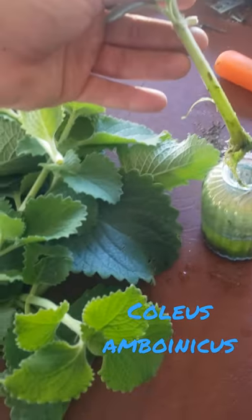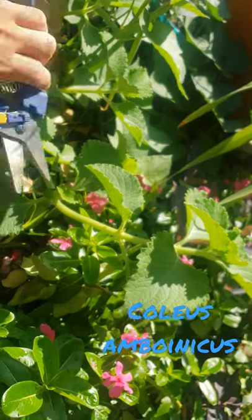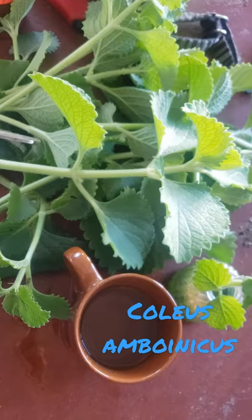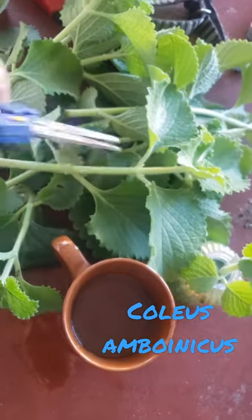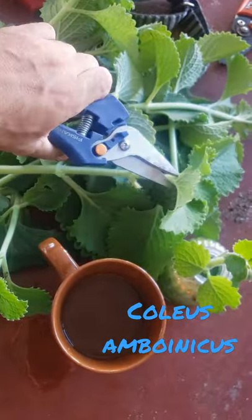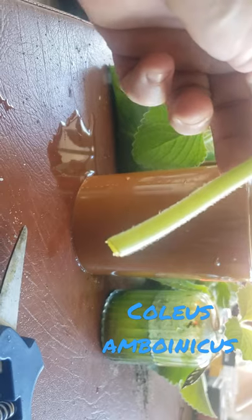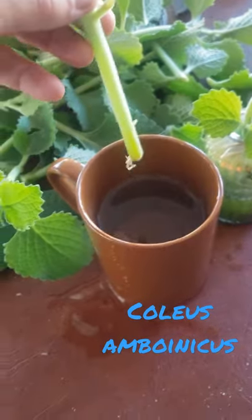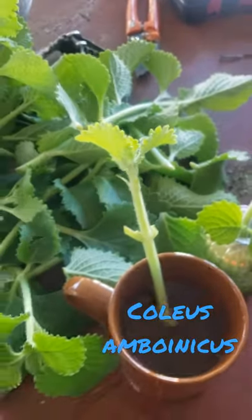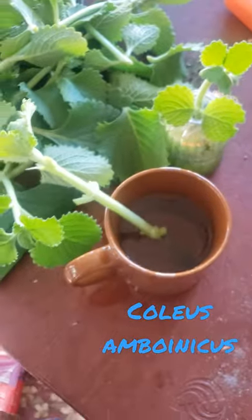Get some water, take your cutting, snip off the leaves, scratch the bottom, drop it in water for about two to three weeks, and you're good to go. Good luck.